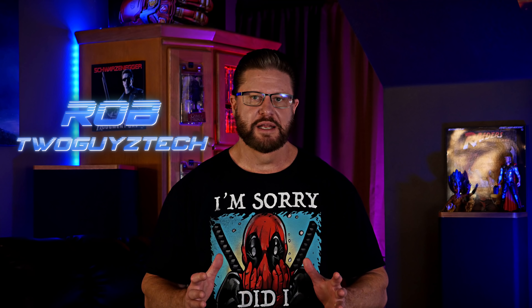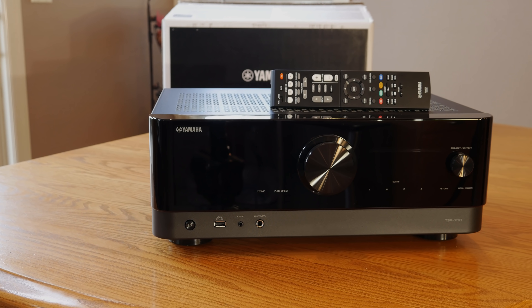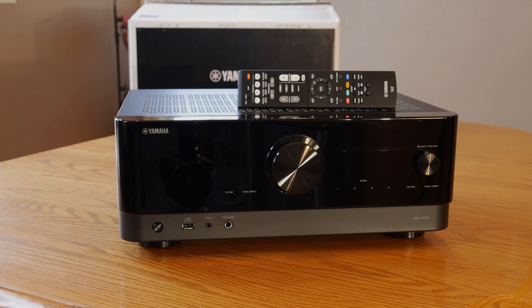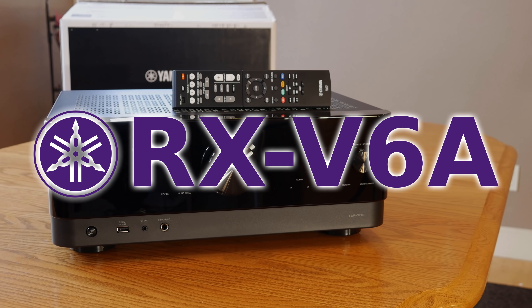Hey everyone, welcome back to the channel. Today we're really excited because we're going to be reviewing what is in our opinion one of the best entry-level Dolby Atmos receivers you can get for less than $400 — the Yamaha RX-V6A, otherwise known as the TSR 700 from Costco. If that sounds like something you'd be interested in, stick around and we'll get into it right after the intro.